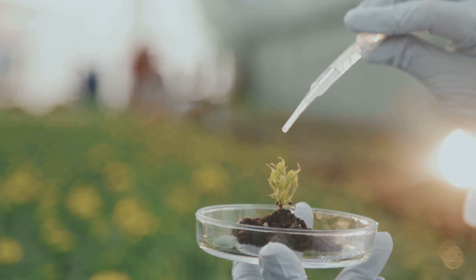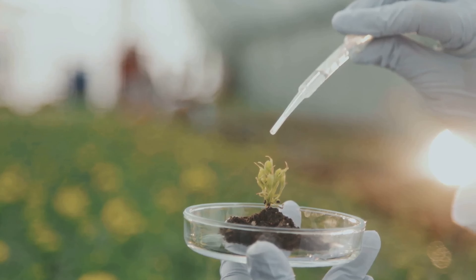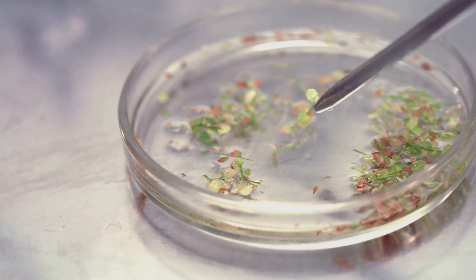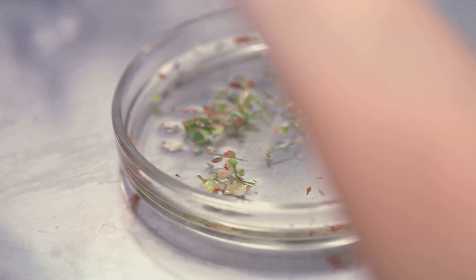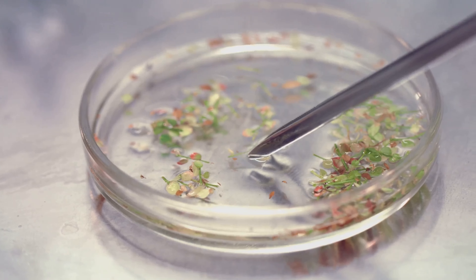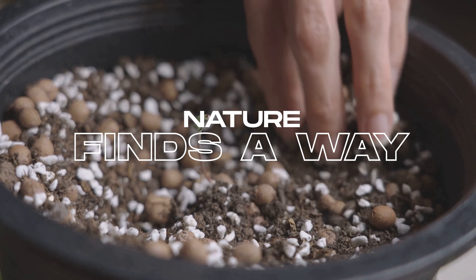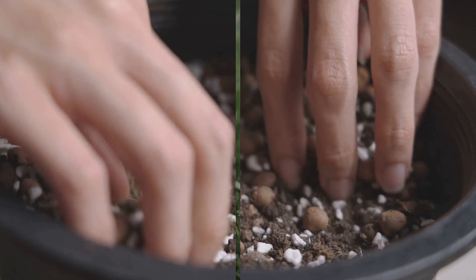So the next time you propagate a cutting, remember the unseen world of cellular differentiation at work. It's not just about sticking a stem in water and waiting for roots to appear. It's a complex dance of cells and hormones, all working together to create a new life. Isn't it fascinating how nature finds a way to thrive in the most unexpected ways?